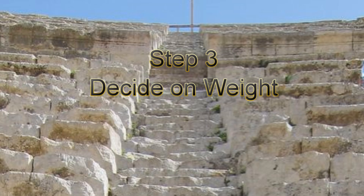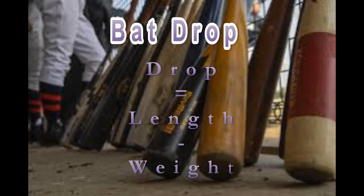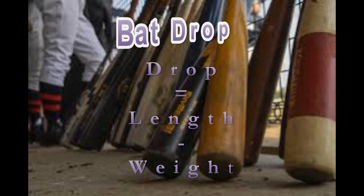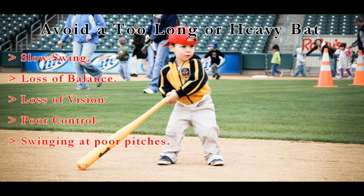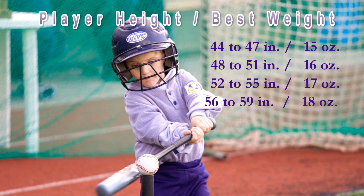Bat drop equals length minus weight. For most kids 9 and under, a minus 13 or minus 12 drop is very effective. A common mistake made by many first-time bat buyers is purchasing a bat which is too heavy. Choosing a bat of the correct weight will provide barrel accuracy, helping the young hitter square up the ball more consistently.